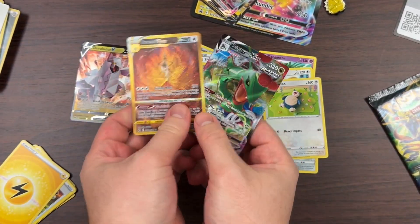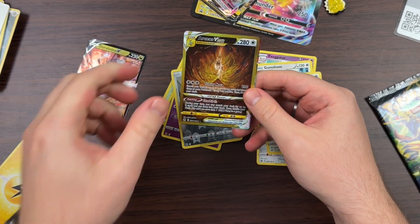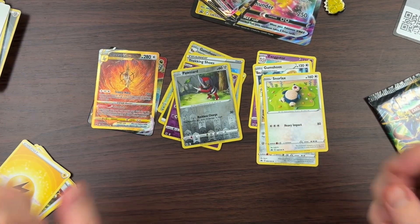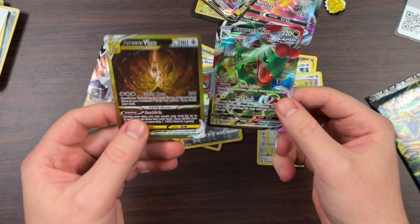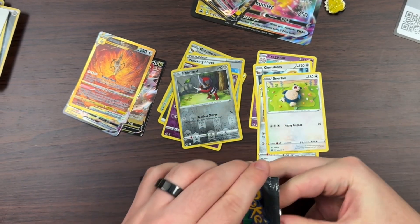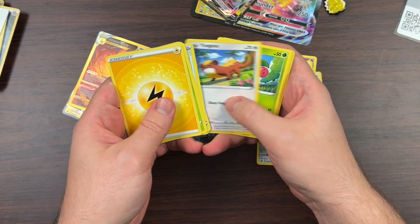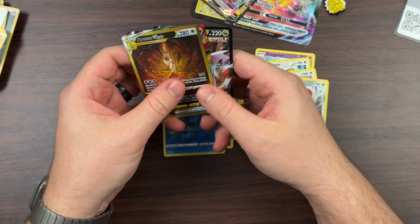Oh my god — no way! Arceus V Star and a Rayquaza VMAX in one pack! What a fire pack, let's go! Oh my goodness, wow — and I thought I wasn't gonna pull anything good. We actually still have one more pack, but look at that. Let's just end it off with this last pack. One, two, three, four — I don't think we're gonna top that.